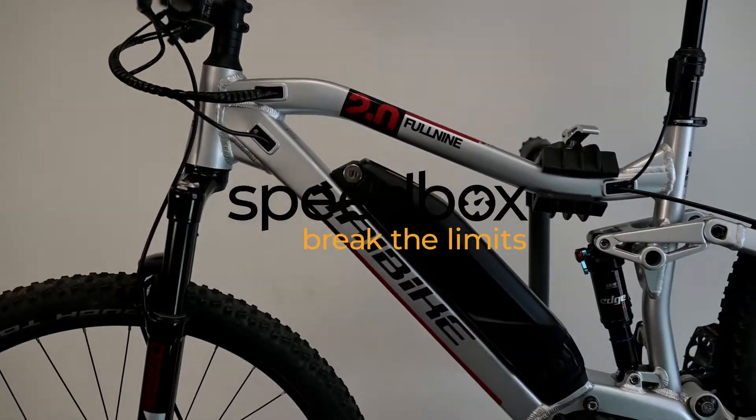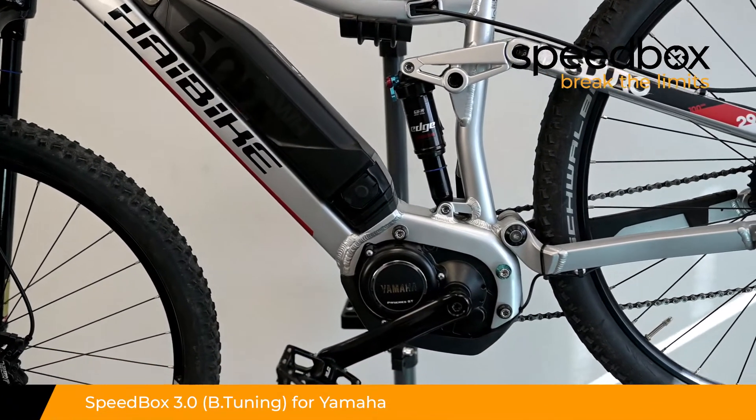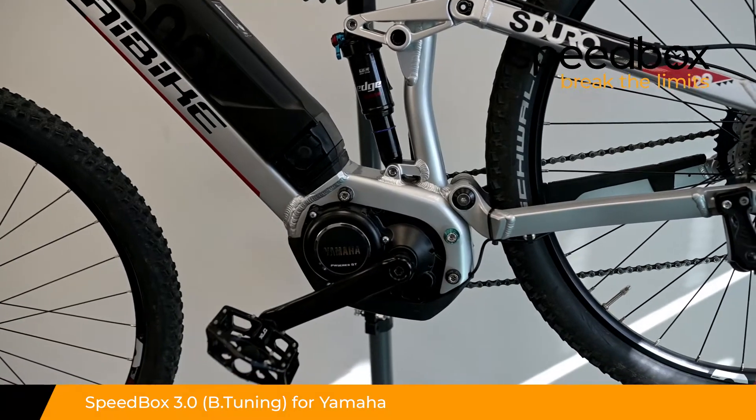Speedbox. Break the limits. Speedbox 3.0 for Yamaha, optionally with B-tuning.